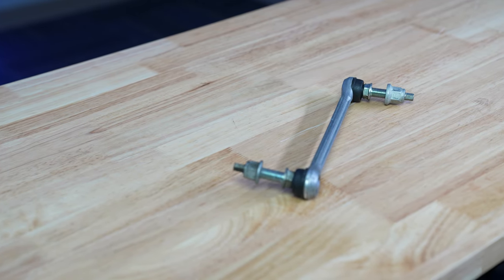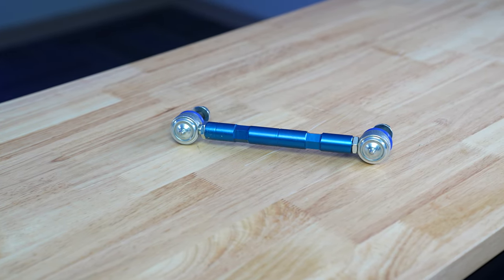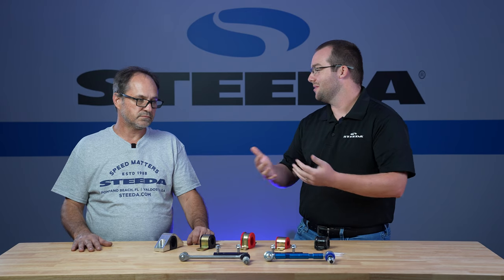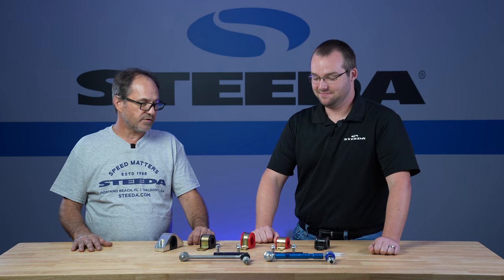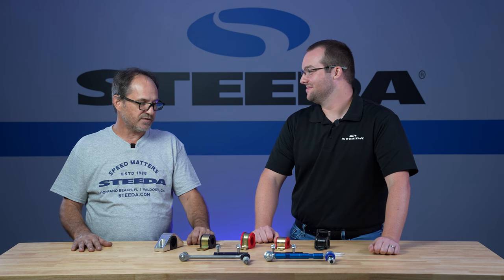One thing you'll notice compared to stock is that our end links have a zerk fitting, which means they are a serviceable item and do need to be greased. Do not over-grease the end links — one to two pumps of grease per fitting is plenty. Don't try to fill them until grease comes out; just put a couple shots in there and they're fine.